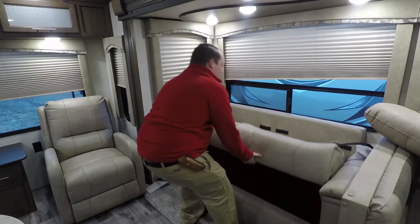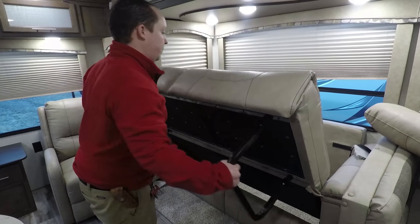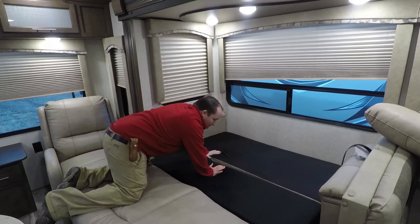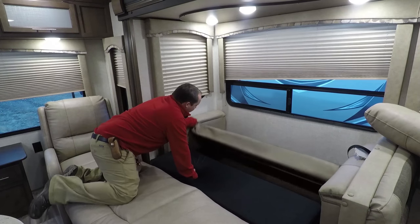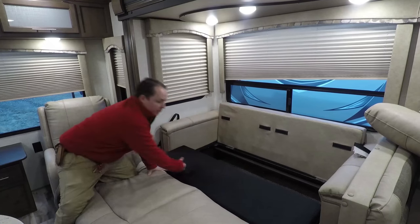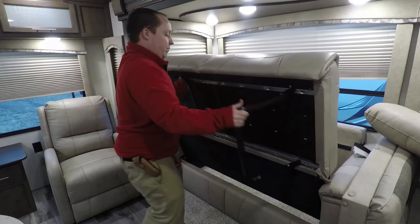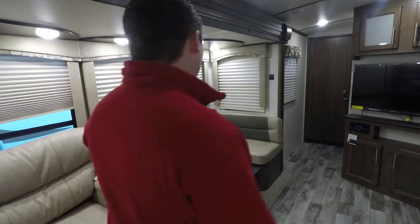The tri-fold sofas are definitely the best ones out of all of them, in my opinion. It makes a great guest bed, and it's big enough too — it's 100 times better than the jackknife. Then you have two big windows here. And next to it is the dinette. This is a booth dinette, and you can get this with the table and chairs.